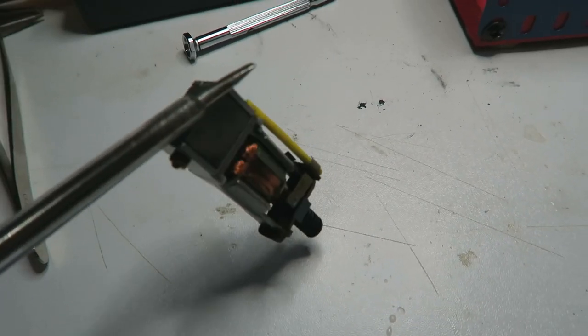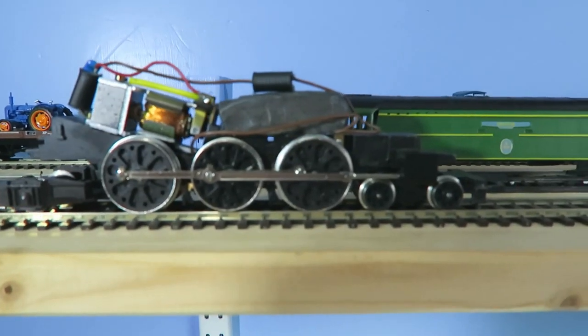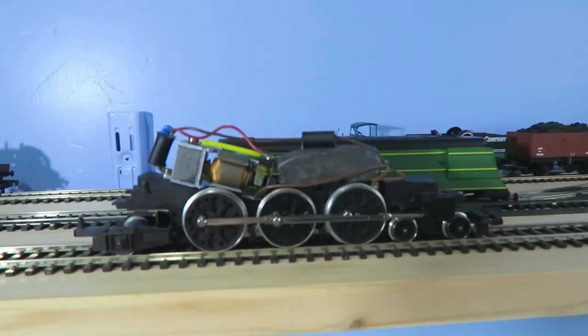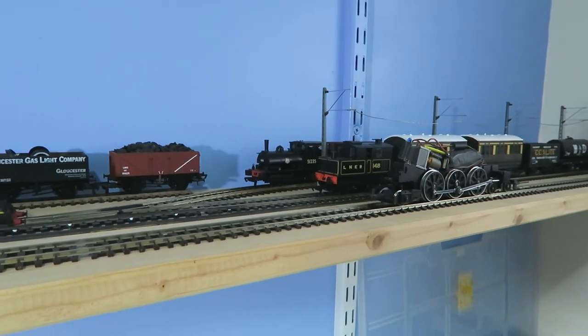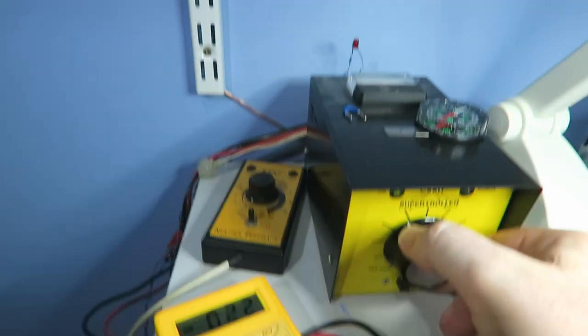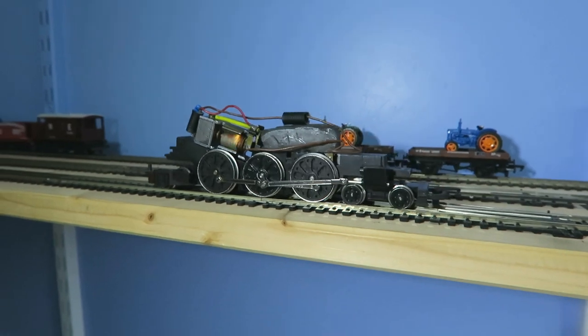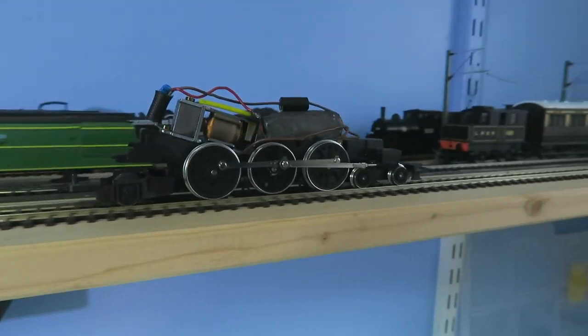Now we have a magnet test - put it in the engine and we'll see how it does. The motor's back in the loco and good smooth performance. Milliamps about 230, which is perfectly okay for a motor of this type, especially with a big lump of lead that I have in there for ballast.